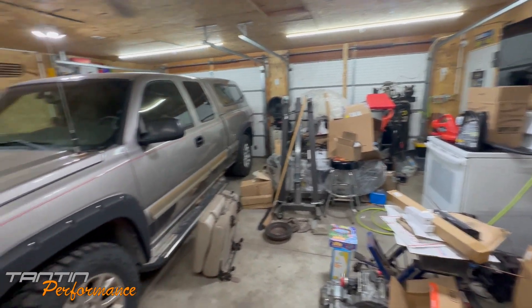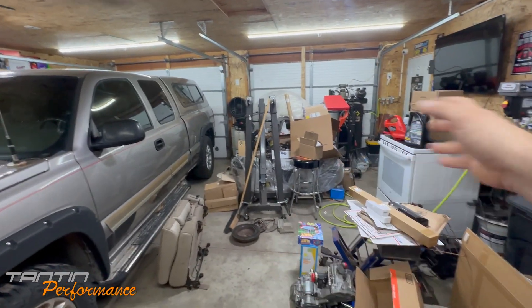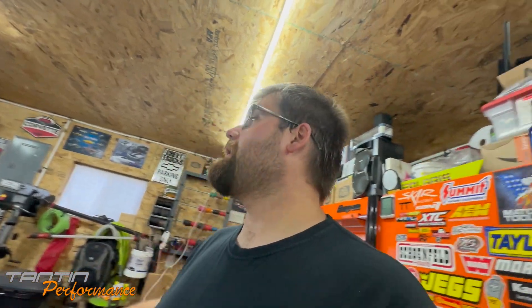It wasn't so bad when I didn't have the blast cabinet, the shop press, drill press, air compressor, stove, and powder coating in here — we had plenty of room to work. But when we got all that stuff in here it just made it difficult to work.